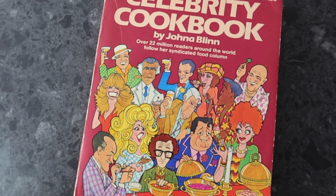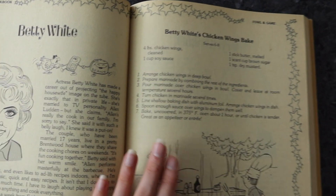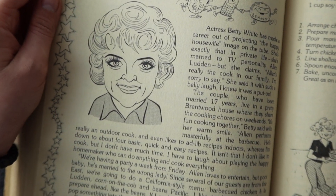Now 2021 could not go quietly and we lost the amazing Betty White, who I have been a fan of since I was little. Golden Girls is one of my ultimate comfort shows and I very often have it on in the background as I do tasks around the house. I wanted to do a little tribute to Betty White, and I know she was famous for her chicken wings. I just so happen to have this vintage celebrity cookbook and sure enough there's Betty White's chicken wings, so that is what we will be doing today.